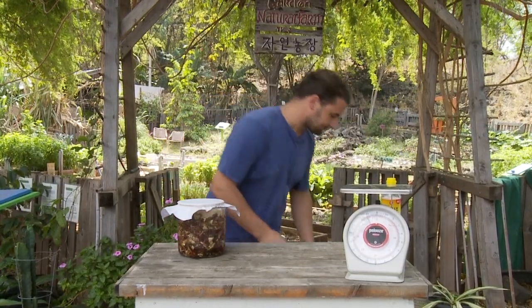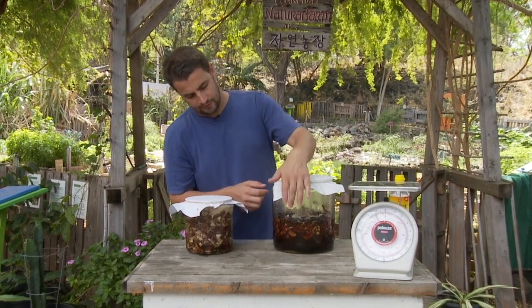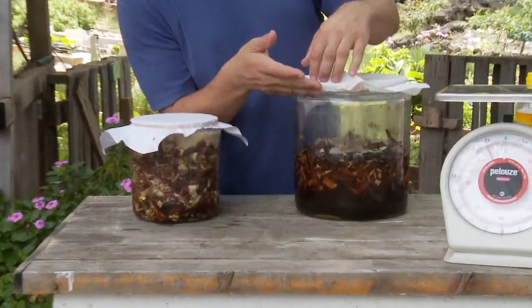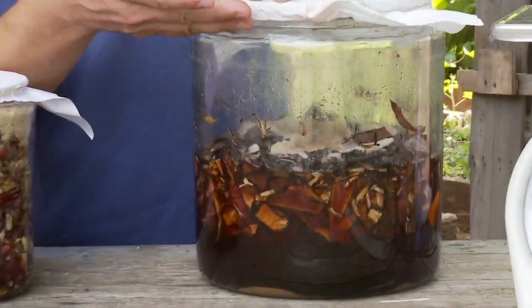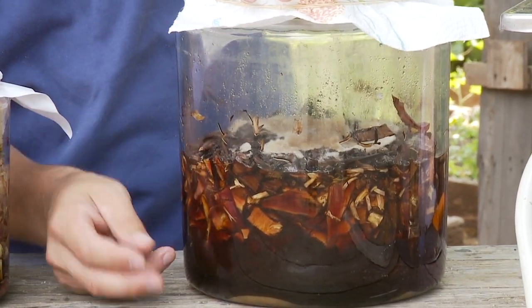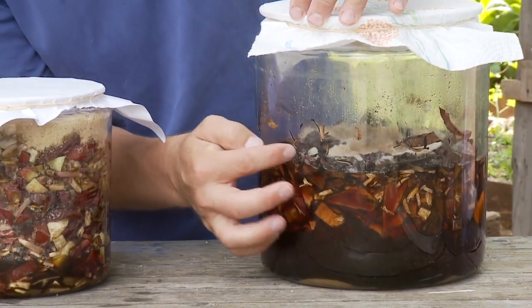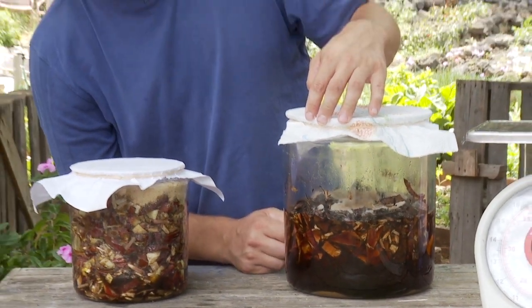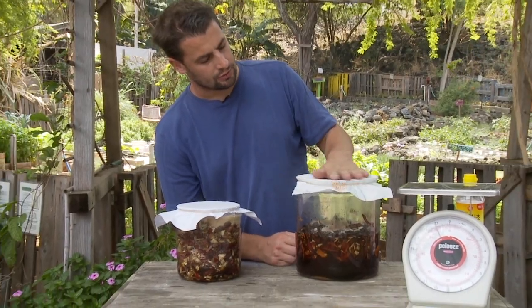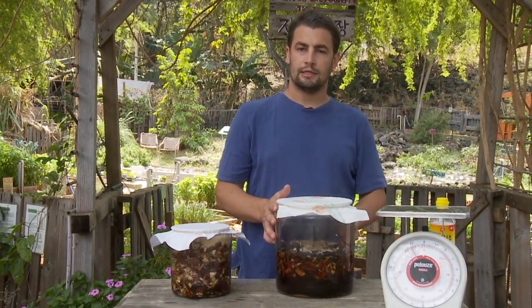Now I'm going to show you a finished FPJ. This one I made in a two-gallon jar — it was all the way full when I began fermenting. You can see how it's settled down: there's all this liquid, the plant material, and then our cap — the residue of our sugar cap. I covered this one with a paper towel. Let's go ahead and extract.